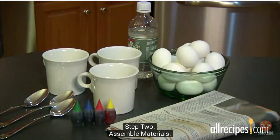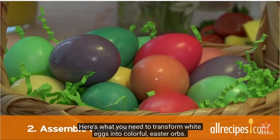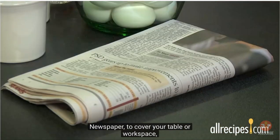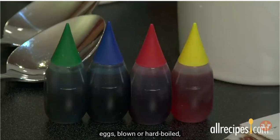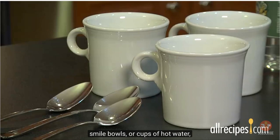Step two: assemble materials. Here's what you need to transform white eggs into colorful Easter orbs: newspaper to cover your table or workspace, eggs (blown or hard boiled), food coloring, white vinegar, small bowls or cups of hot water, and a tablespoon for dipping.